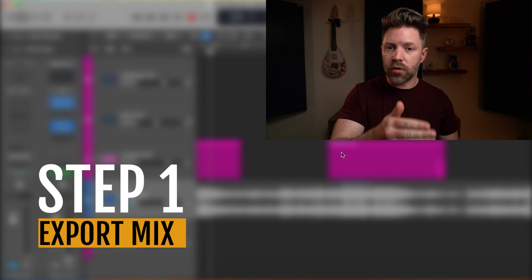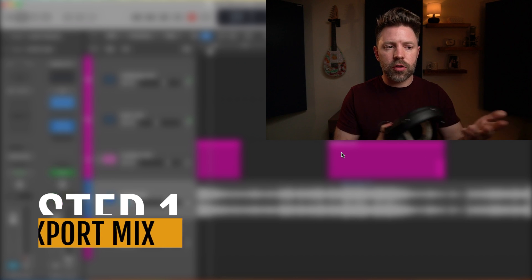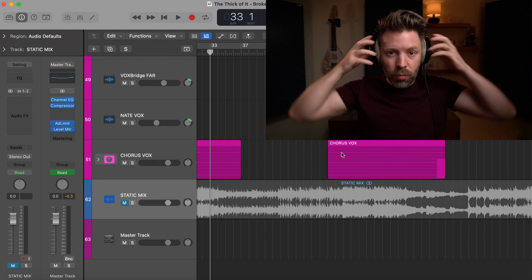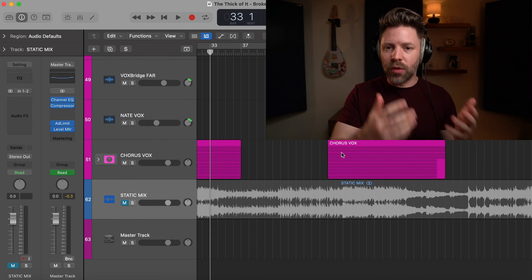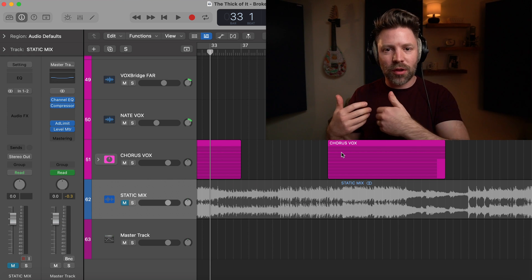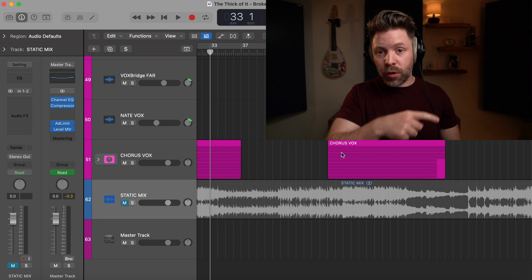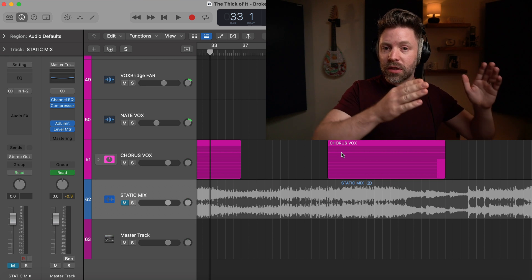Our first step is to export out our song from our mixing session. Before we do that, I want to play a little bit of this song so you know I'm someone you might want to learn from. I think it's important that you like the sound of the music of the people you're following, so that you're not following someone teaching you stuff when you don't like the way their music sounds. Hopefully you enjoy this.